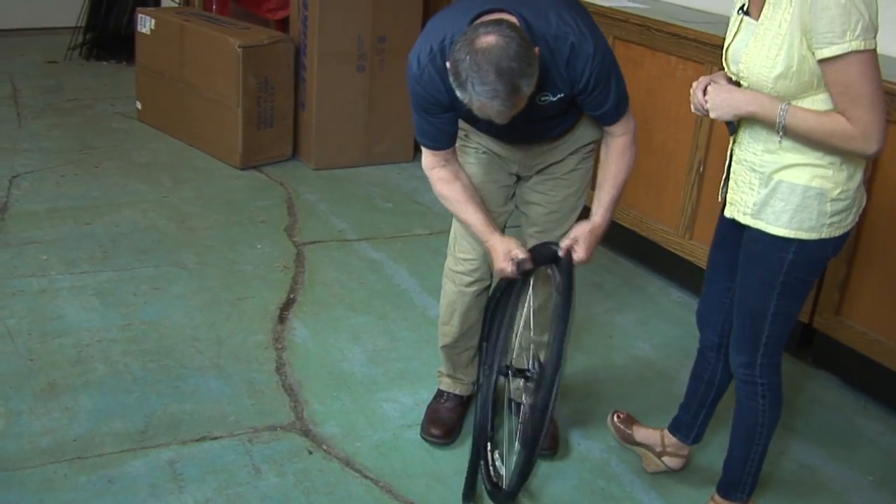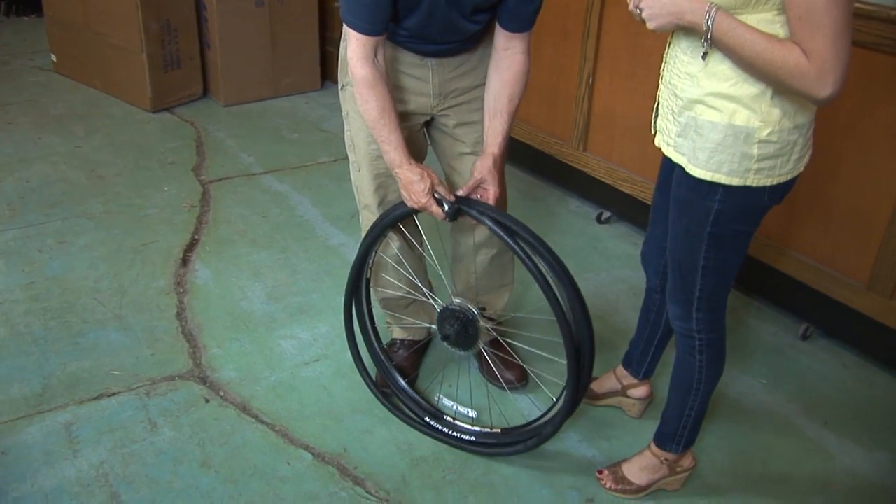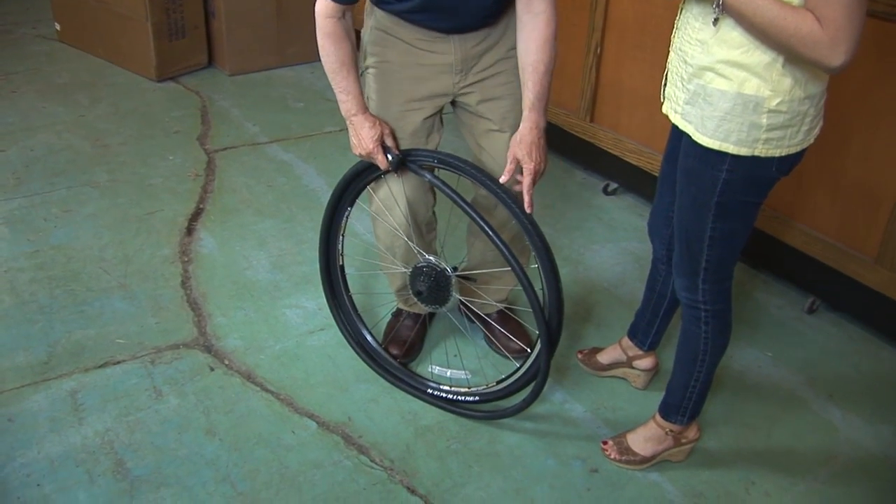I'll take my air pump, I'll put a little bit of air pressure in it. I'll figure out where the flat tire occurred, find the piece of glass or the tack or the thorn and remove that.